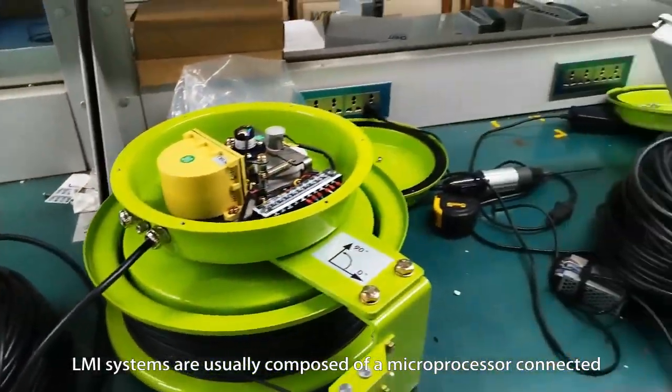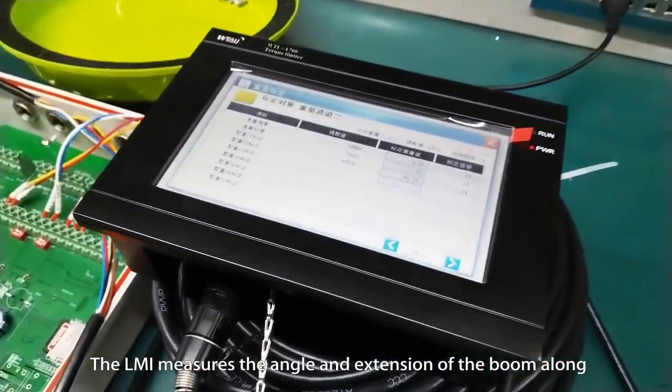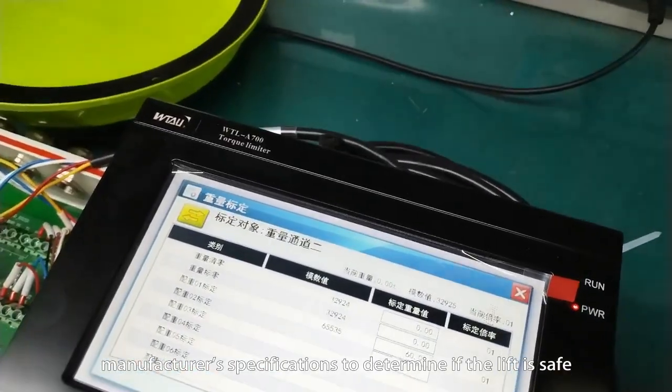LMI systems are usually composed of a microprocessor connected to various sensors on the crane itself. The LMI measures the angle and extension of the boom along with the load weight, and compares this with the manufacturer's specifications to determine if the lift is safe.